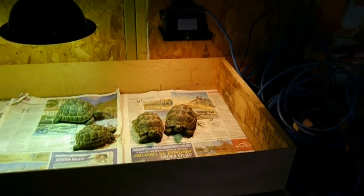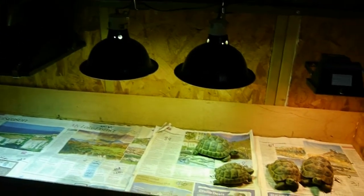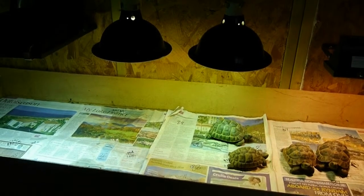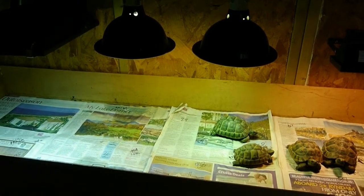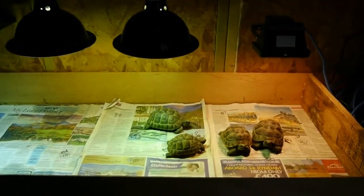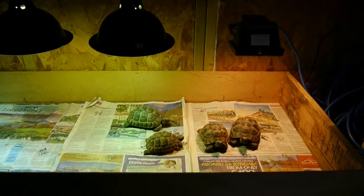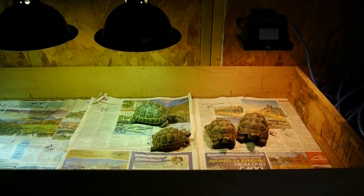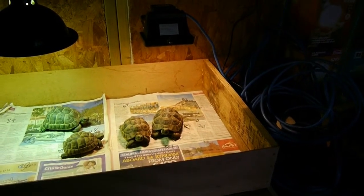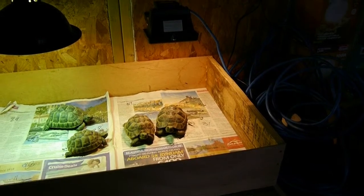The next part of the experiment will be to replace this lamp here with a standard cheap lamp from B&Q or Home Depot or something like that. Just to remind you, this lamp in the middle which has two animals is a 160 watt D3, and this lamp here is a 150 watt tungsten halogen floodlight RX7 type lamp.